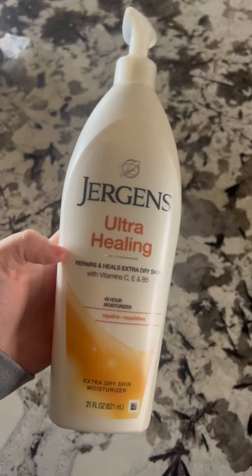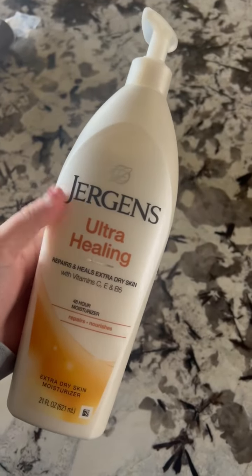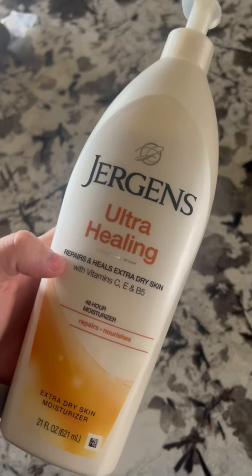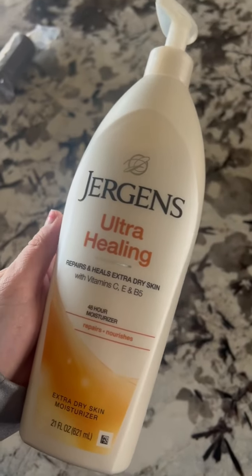Hey guys, Claire here. I wanted to do a quick review on this Jergens Ultra Healing Lotion. I've had it for a while now and I just keep getting it because it makes my skin so soft. I also like what is incorporated into this lotion — it's for extra dry skin, which I definitely have from living in the Midwest and the really dry winters.